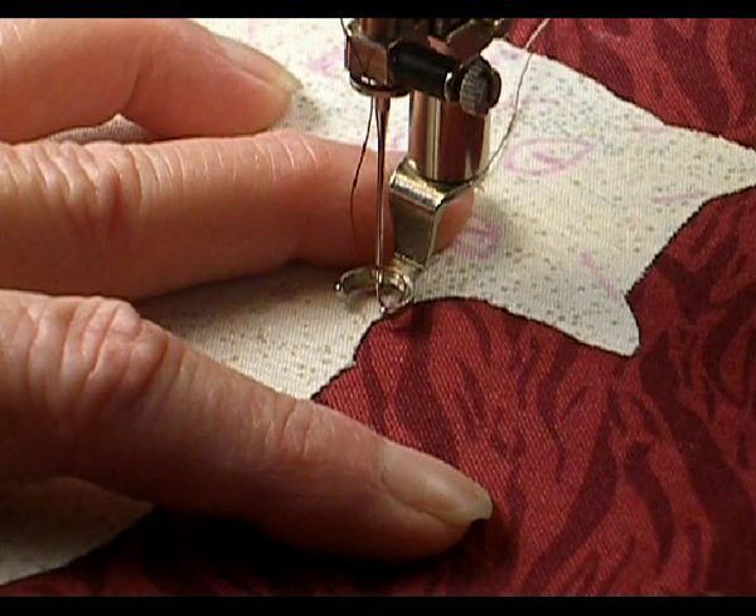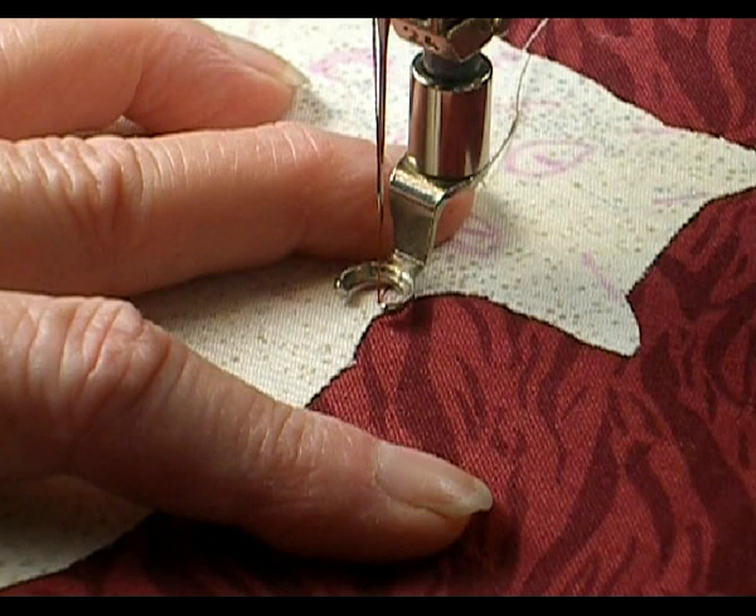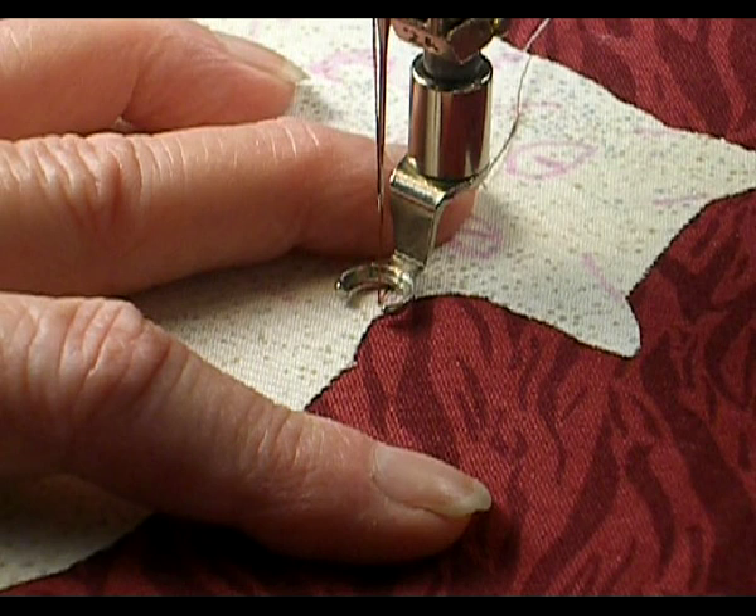We're doing straight stitch with a darning foot. This is the open-toed foot, and the way to hold your fingers is like this. If I find that you can't see in the video, I will move my fingers out of the way.